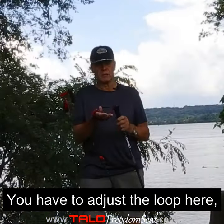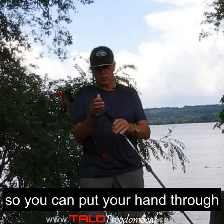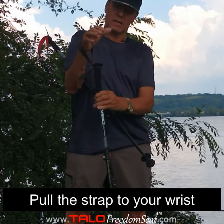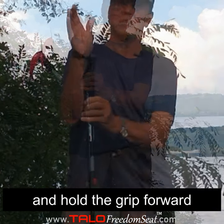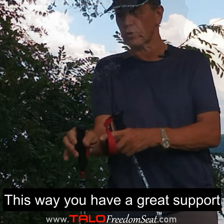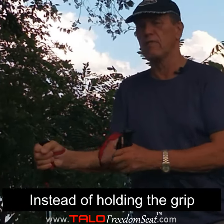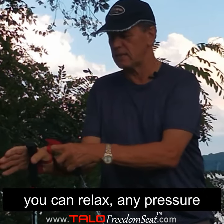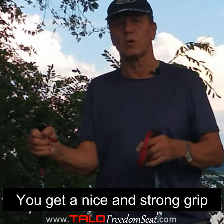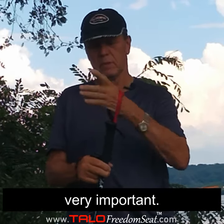You have to adjust the loop to the size of your hand. Put your hand through, go to your wrist, hold it with the grip forward, and come down with your wrist. This way you have great support from the sling. Instead of gripping tightly, all the weight goes through the strap and you get a strong, relaxed grip on the poles, which is very important.